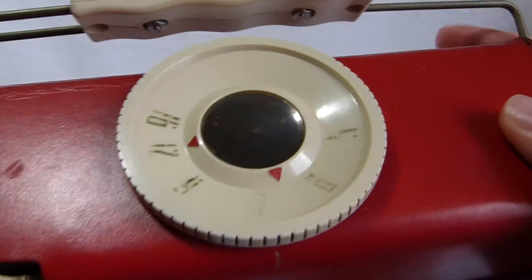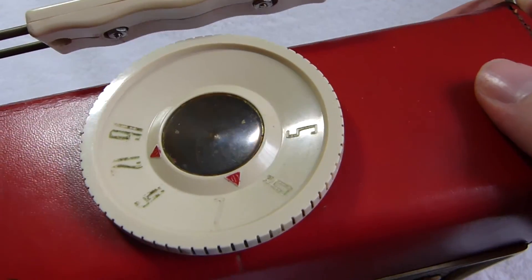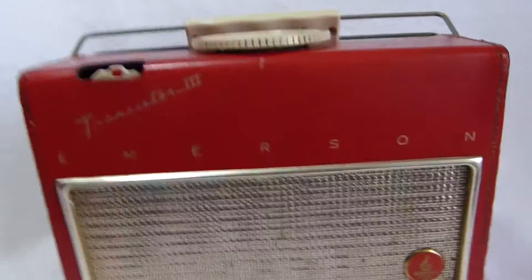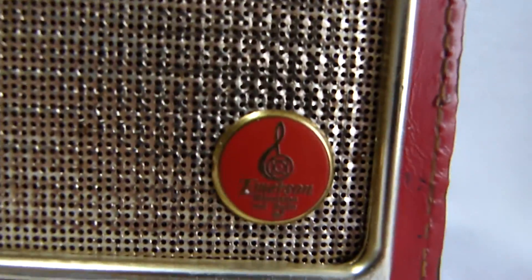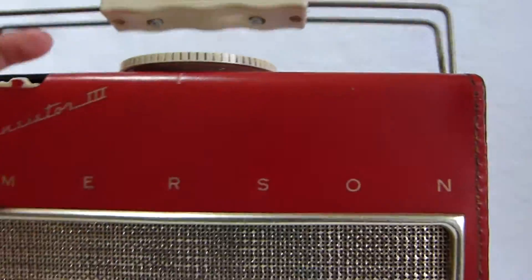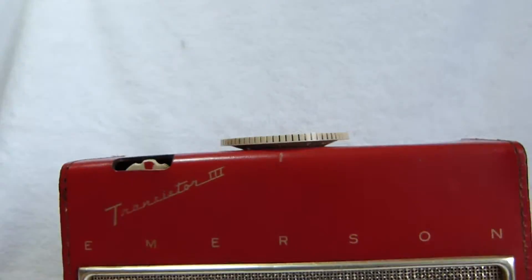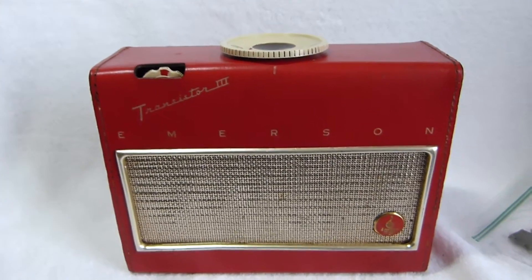You can see the knob is unfortunately quite worn. I might try repainting that later if I can get some gold paint — I've got some gold Sharpie but that wasn't staying very well. I like that nice Emerson enamel badge there. Overall just a very cool radio; I'm glad to have it. Thanks for watching, stay tuned.